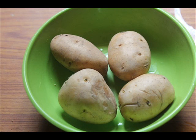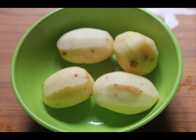First, take some nice firm potatoes and peel off the skin and cut them into cubes. Now rinse the potatoes really well and place them in a heavy bottom pan.